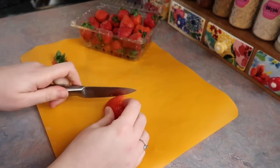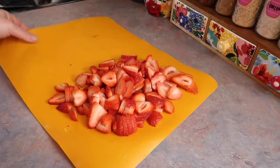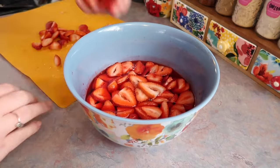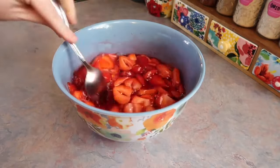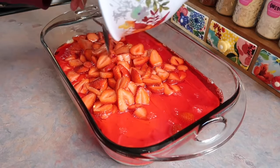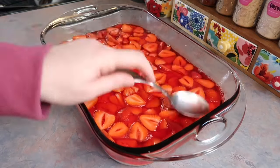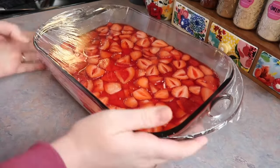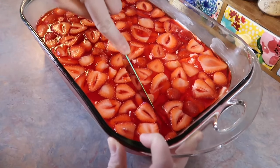For the strawberries, wash a full container, cut off the tops, and thinly slice them. Add the slices to the cooled Jello mixture in handfuls, use a spoon to coat them well, then pour that out over the cheesecake layer and distribute the strawberries evenly with a spoon. Cover with cling wrap and refrigerate to set — at least four hours, but overnight is even better.